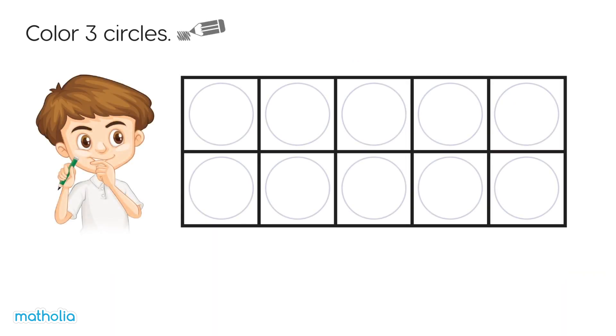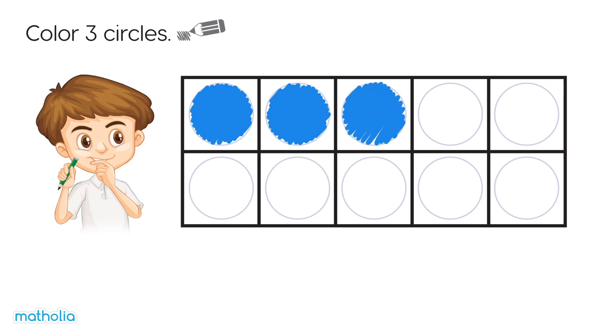Colour three circles. One, two, three. We did it!